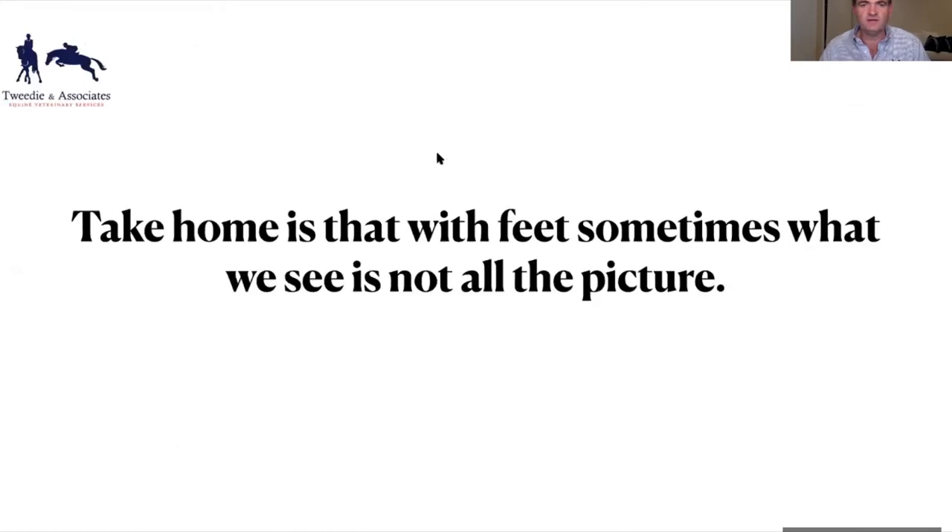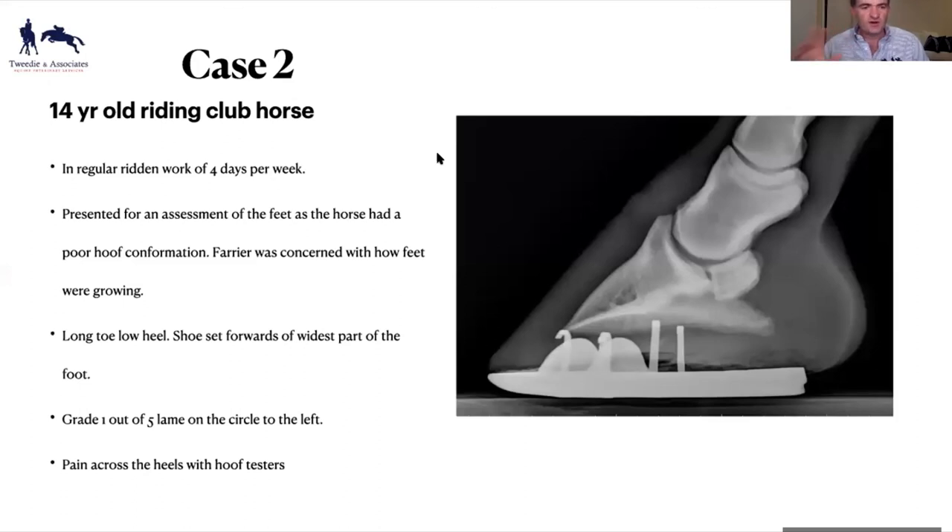The take-home is that with feet, sometimes we see it's not the whole picture. Sometimes we don't go to high-end imaging. This is a 14-year-old riding club horse presented mildly lame in a front foot — the farrier was struggling with its feet, I was there to do some farrier x-rays to get balance shots. It was a typical off-the-track thoroughbred, 14 now, with heels sitting over the back of the shoe, really flat.